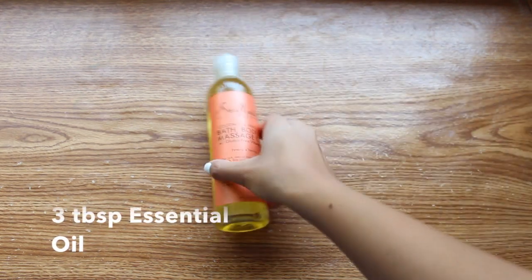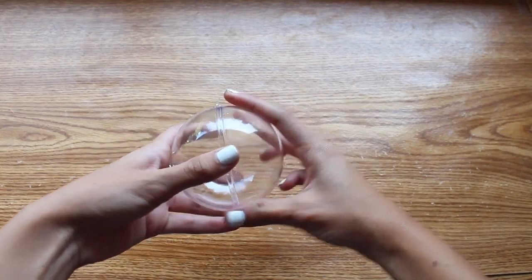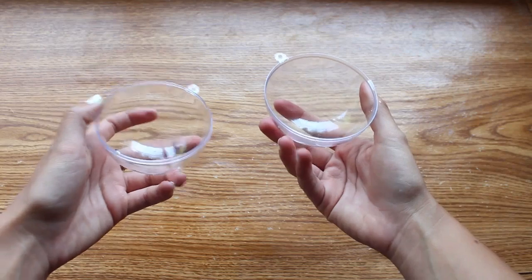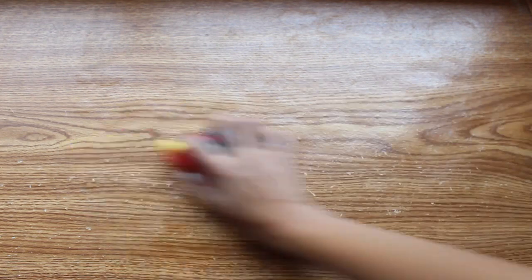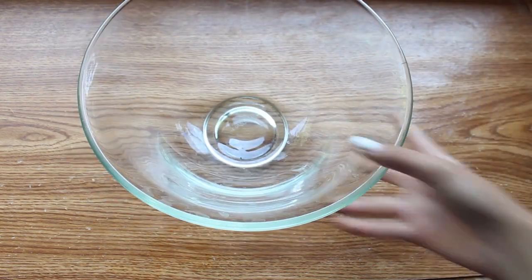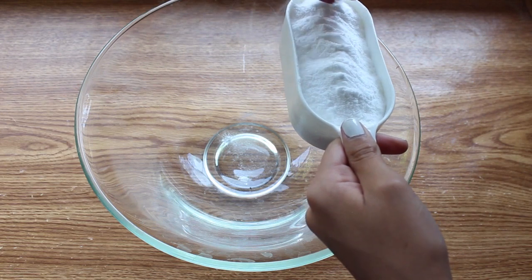For the bath bomb you're going to need one cup of baking soda, half a cup of cornstarch, half a cup of Epsom salt, half a cup of citric acid, three tablespoons of any essential oil that you please, and then one teaspoon of water — which I spilled all over my desk. Yep, clean that up. And then you're going to need some bath bomb molders. These are actually plastic Christmas ornaments that I got from Michaels, but they work great as bath bomb molders. And then lastly you're going to need some food coloring depending on what color you want your bath bomb. All these things I got from Target except for the molder which I got from Michaels.